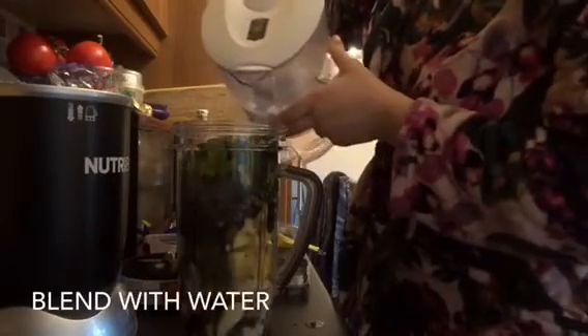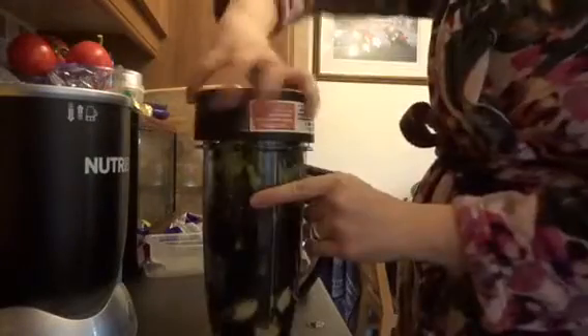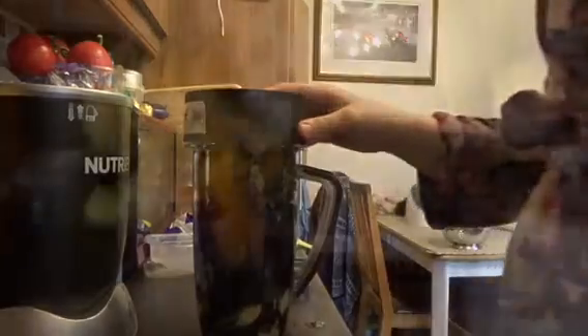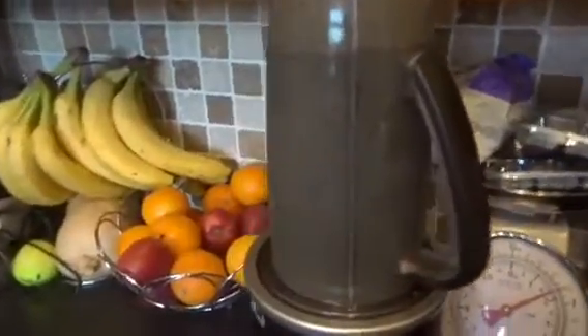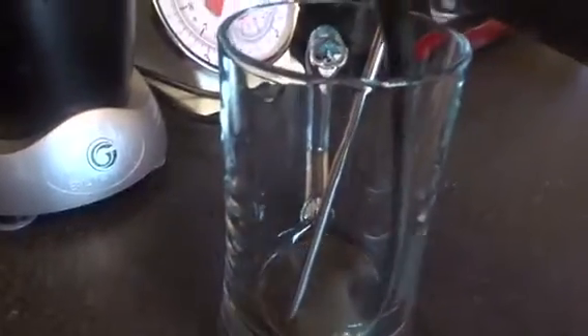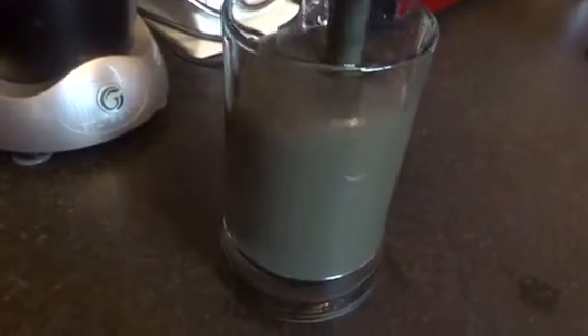I'm just going to top it with some filtered water and blend it all up. I know the color of this smoothie isn't very appealing but there's so much goodness packed in there. I'm finding it really great having this each morning, or at least at some point during the day, to get extra fruit and veggies in and all the superfood powders, which give me plenty of minerals and vitamins I might not get in my food throughout the day.